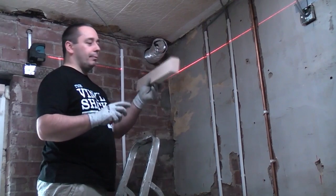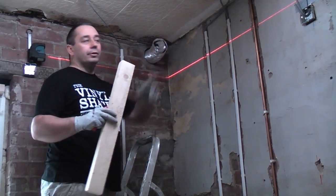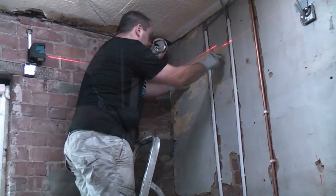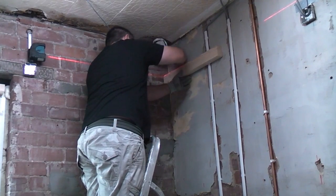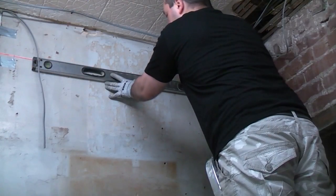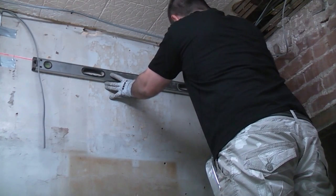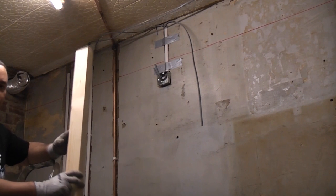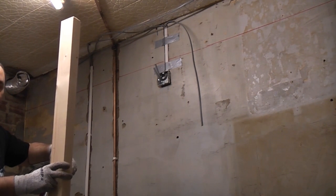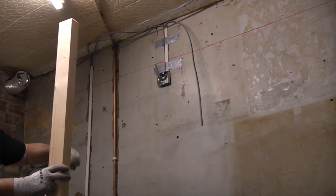I'm going to use a piece of 3 by 2 and the spirit level and draw that on using a permanent marker, and then we can take the laser level down. We've now got the first piece of timber that we're going to fix to the wall. Before we do this we're going to cut the back of it and notch it out where the pipes and cables are.